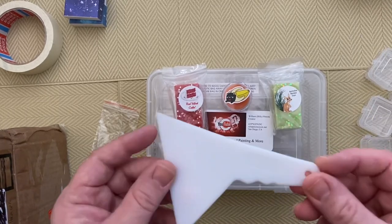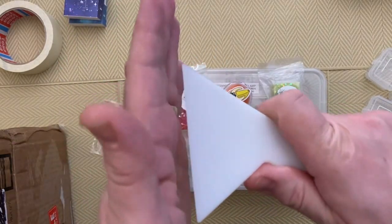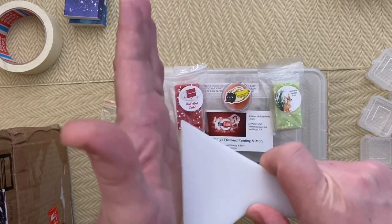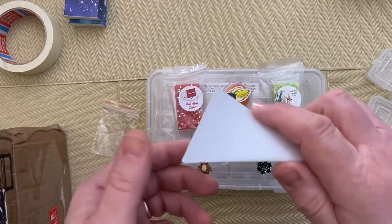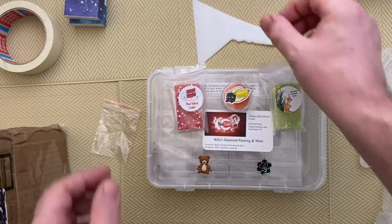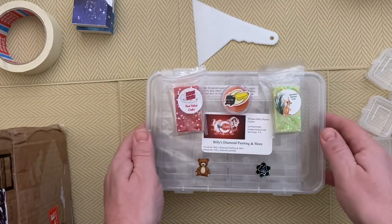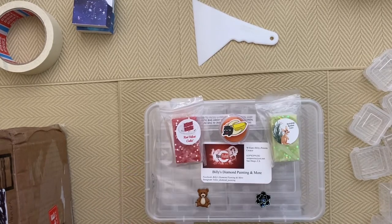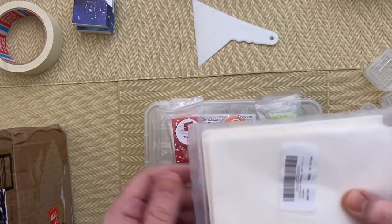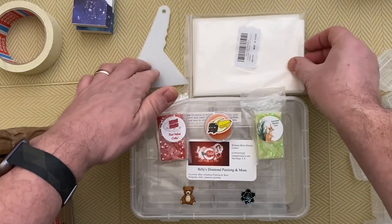Another thing that I forgot was the straightener. That's pretty cool because it means you can straighten quite a lot of drills at one time — just go down the edge and push them in to make them straight. And the cover sheets as well — 150 of them. And of course the two packets of washi tape.